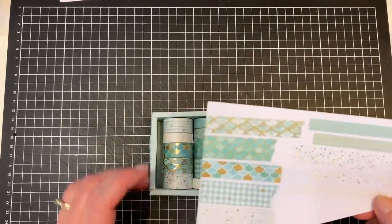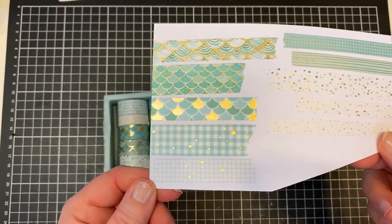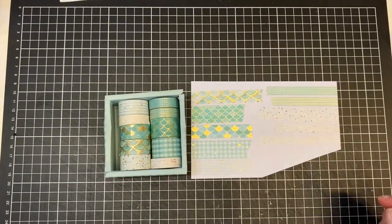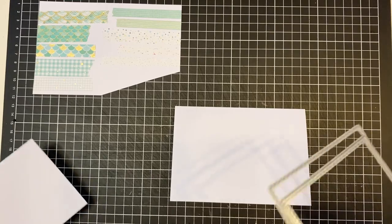Hi, it's Lucy here and today I'm going to be playing with these washi tapes. They come from Easy Craft Art. They generously sent these to me to play with and they're absolutely gorgeous. They have a gold shimmer as well as this beautiful teal colour.